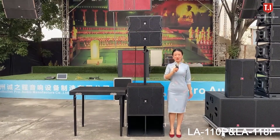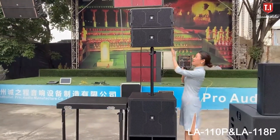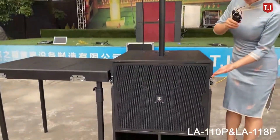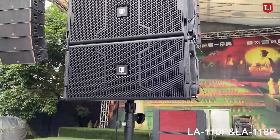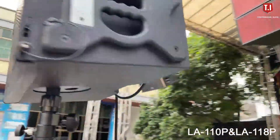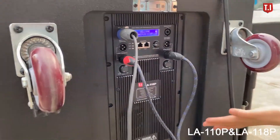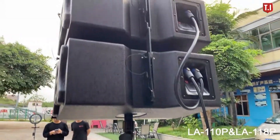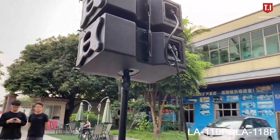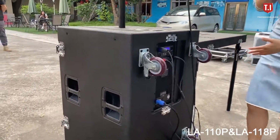Welcome to TI Pro Audio. Today we are introducing our new models, the RA110 and RA118P. This is the active two-by-one active setting from TI Pro Audio. Looking at the back side, it features a three-channel amplifier, so it can combine two tops and one bass using this one active model to push the speaker system. The full setting is active for a line array system.